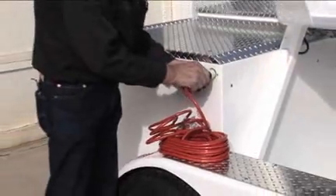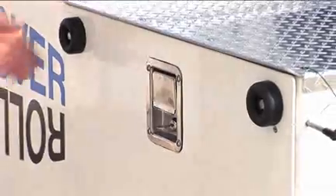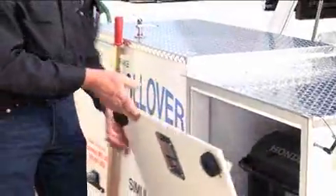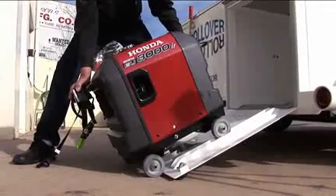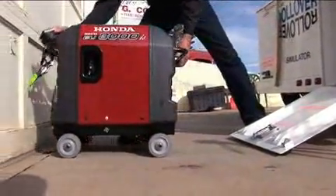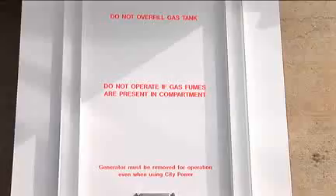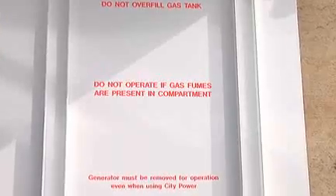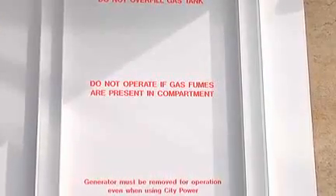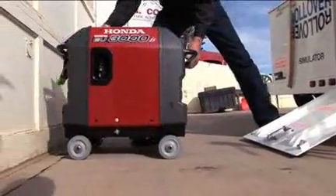In one of the many large storage compartments, you'll find a power cord to plug into generator power or external power. Remove the generator from the rear compartment and roll it out away from the rollover any time you're in operation, even if you're plugged into external power. That's to keep everyone safe and cut down on the possibility of a fire or explosion if any gasoline fumes were to come in contact with electricity. Always roll out the generator when you set up the rollover.